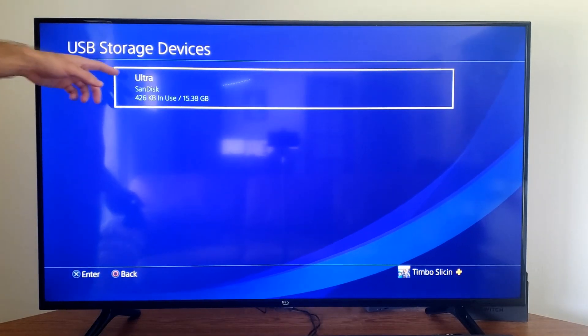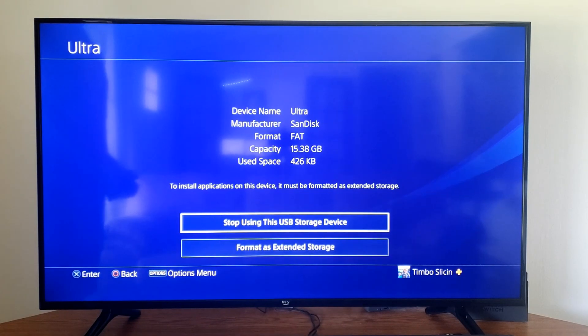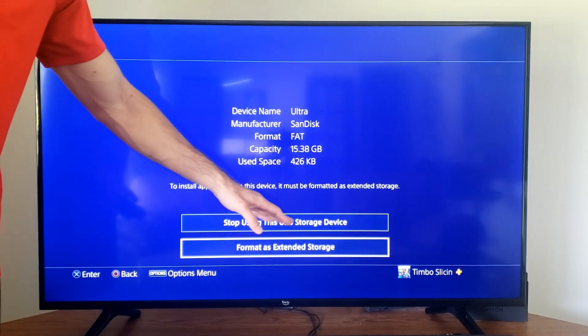Select your USB drive — this one's only 15 gigabytes — so I'm going to select this. We do have the option to format as extended storage, or we can stop using this USB device.